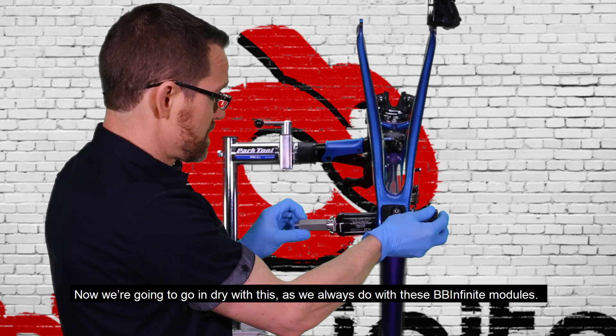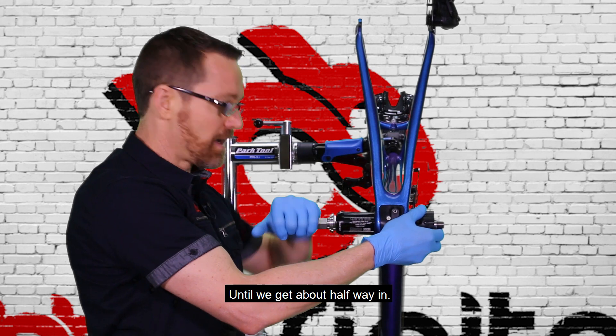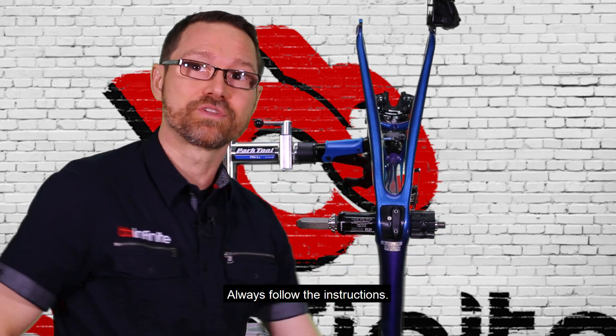Now we're going to go in dry with this, as we always do with these BB-Infinite modules, until we get about halfway in. Always follow the instructions.